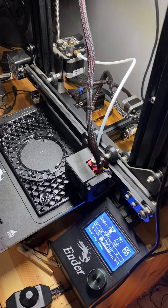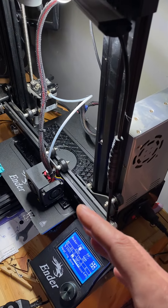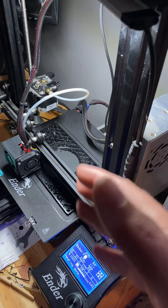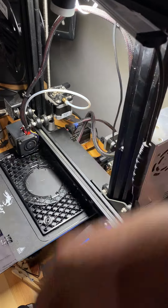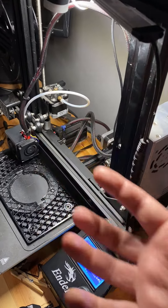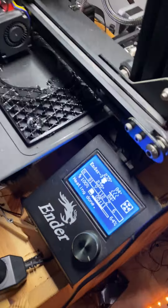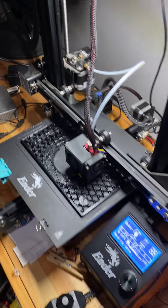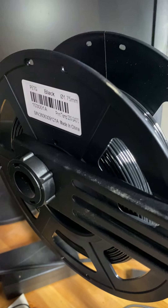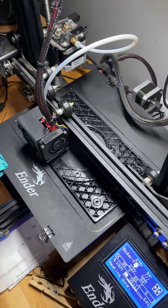I strongly recommend the 0.6 nozzle — the slightly bigger tip. If you're printing toys with a lot of detail you probably don't want to go this route, but if you're printing functional parts like I am, I highly recommend going to a bigger nozzle. The larger opening makes it easier to force the plastic through and get that mass out on the print bed. As you guys can see, I'm not lying — here's what's printing right now on a stock Ender 3: PETG from Sun Filament, about $10 on eBay. Cheers.